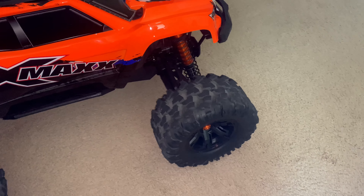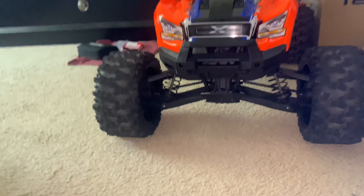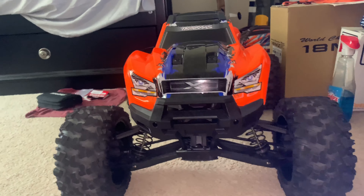There she goes — my tire is fully broken in. It's got 31 miles on it, brand new.